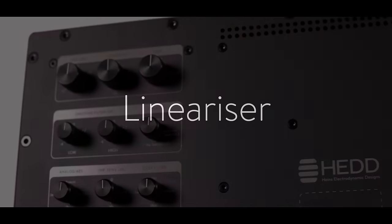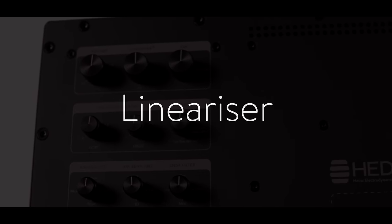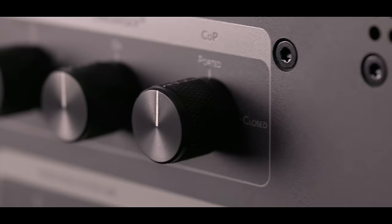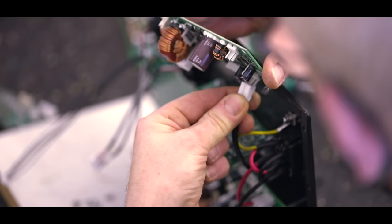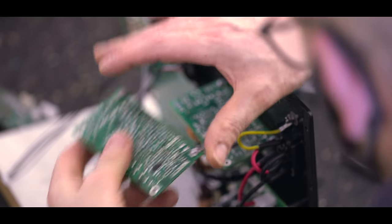Secondly, we have introduced the Head Linearizer. The Head Linearizer is a filtering that allows to have a linear phase response. It has to be mentioned that through loudspeakers, the timely relationship between the different frequencies always suffers — it is called a phase error. To avoid this, there is no chance with analog loudspeakers.